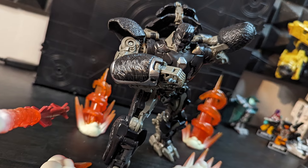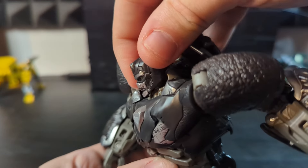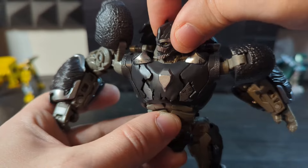Primal can pose in pretty much any way you could want. Though for some reason the robot head is restricted — I really don't know why — but it still looks fantastic. I just wish it moved more.